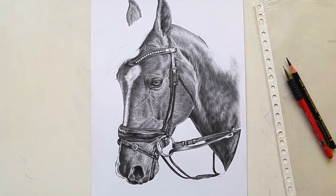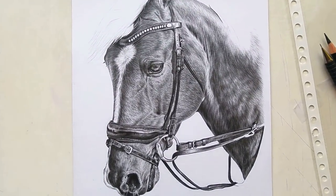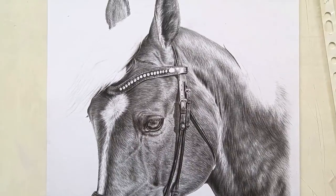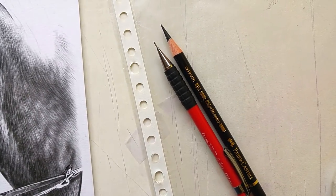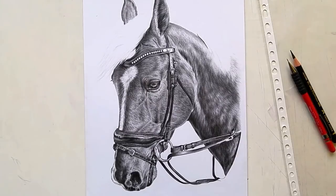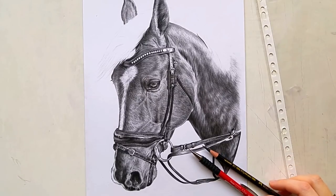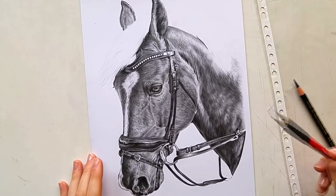Hi guys, welcome back to my channel, thanks for tuning in again. Today I will be discussing my top five tips for drawing in black and white — this could be with graphite, colored pencil, or pastel pencils. Sorry if my voice sounds a bit scruffy; I've got a bad cold. I'm working on this horse with graphite and a black colored pencil, so I will be demonstrating my tips as I explain them.